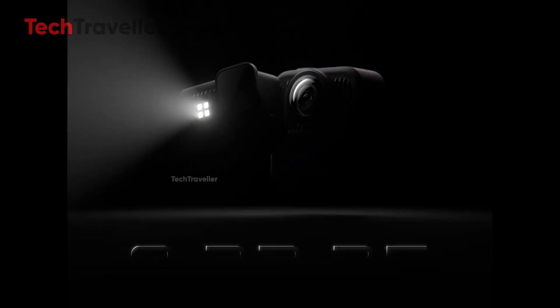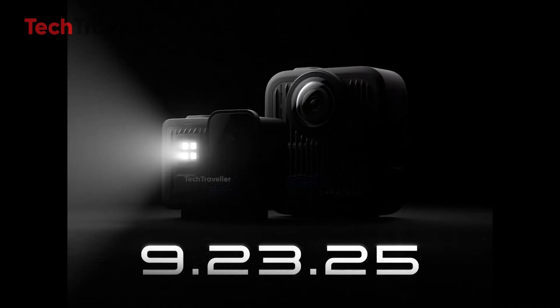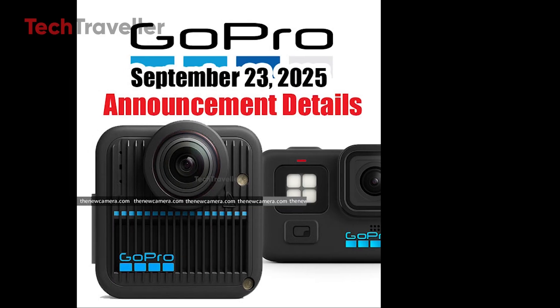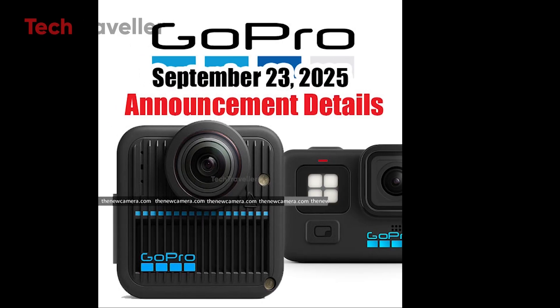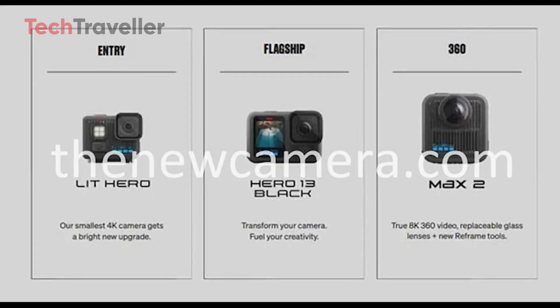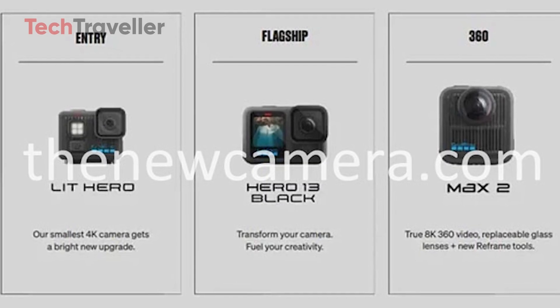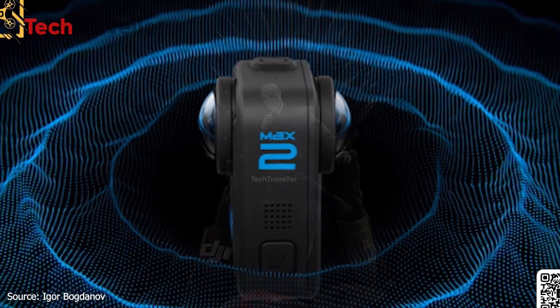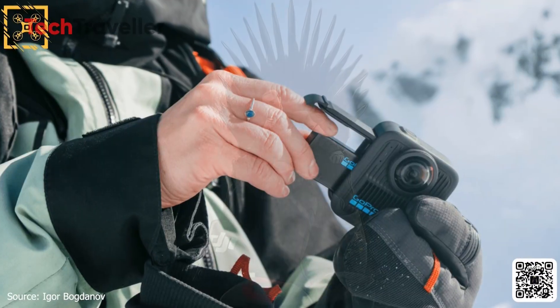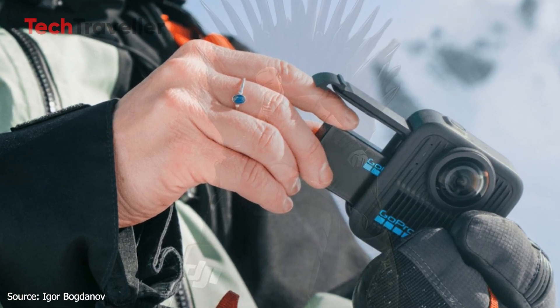GoPro just posted a mysterious teaser pointing to a major announcement on September 23rd, 2025 at 6AM PT. The teaser shows two hidden silhouettes of cameras paired with the tagline 9-23-25, and everyone's buzzing with curiosity. Could it be a new Hero — or something even bigger? Igor Bogdanov hinted on X that the real star could be the GoPro MAX 2, and fans are going wild.